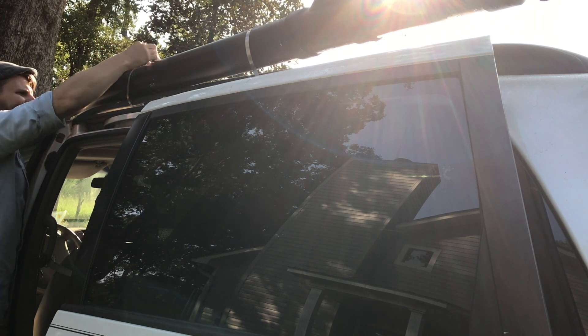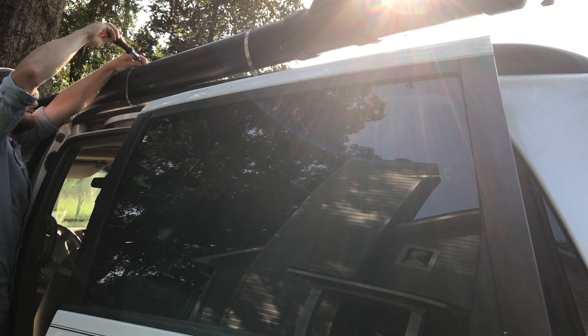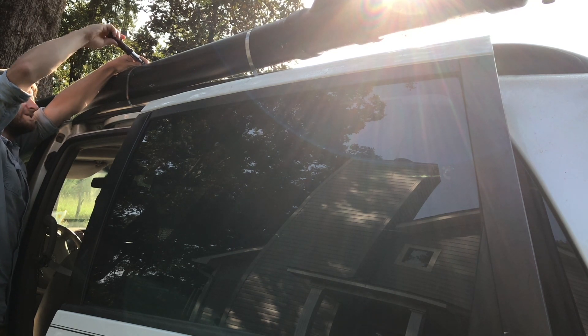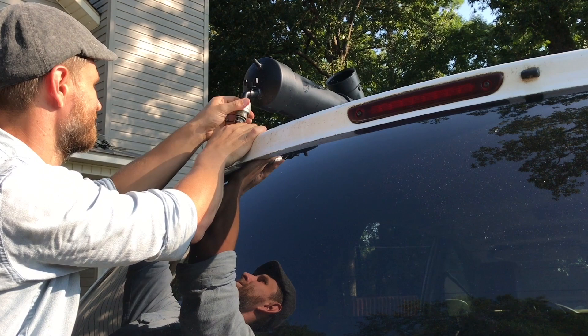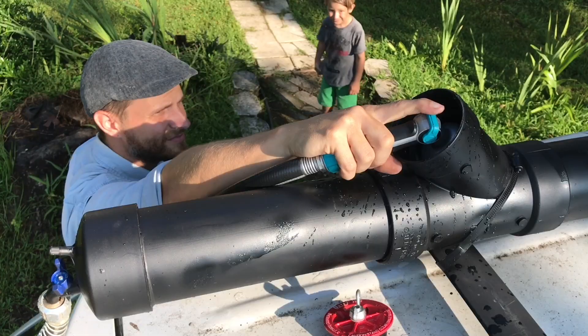Then I use 5 to 7 inch PVC hose clamps, which were about $2.48 each at my local Lowe's. I just clamp them right down to the existing roof rack on top of my Toyota Sienna. We're about to take a family trip and this is going to come in real handy.